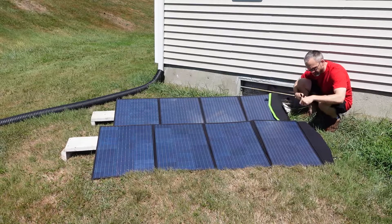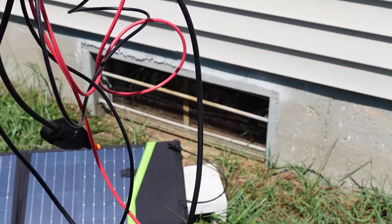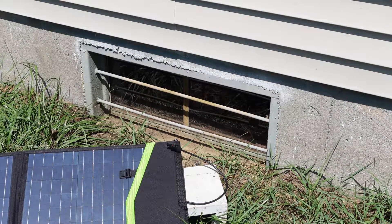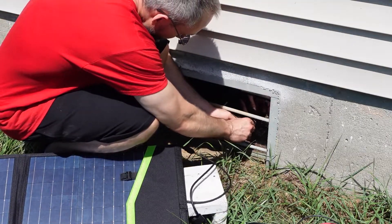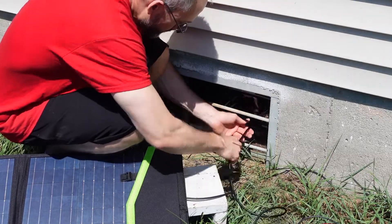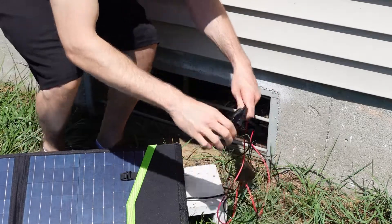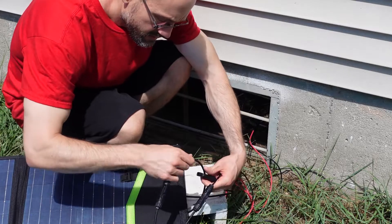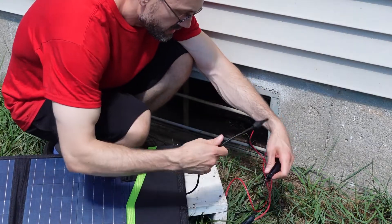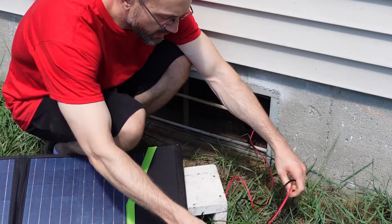Right here I have the MC4 XT60 connection and I'm going to run it through the window, where I have a grommet. I plug one into here and the other one into here, and now we're running in series.